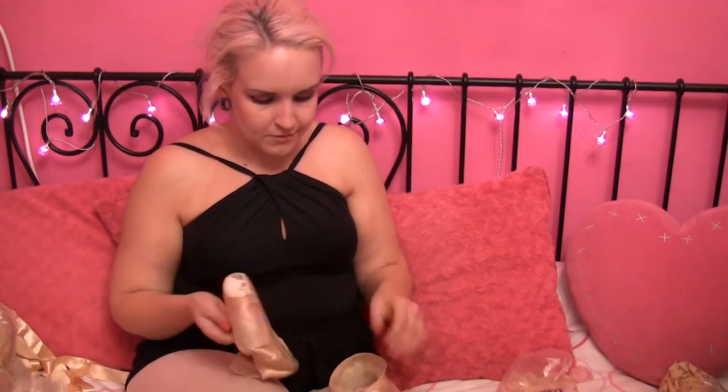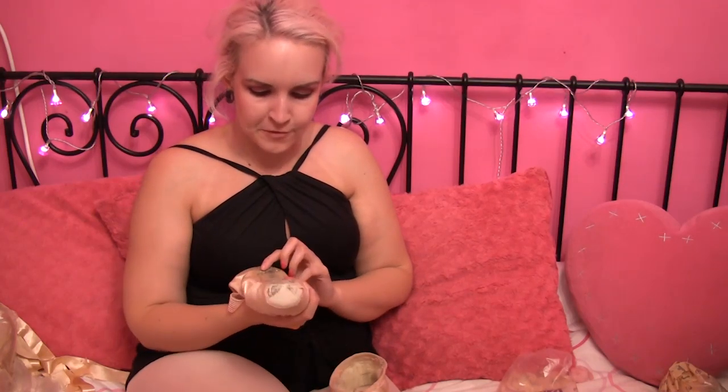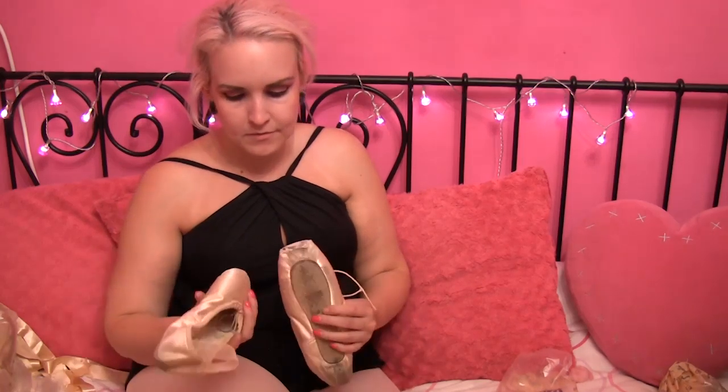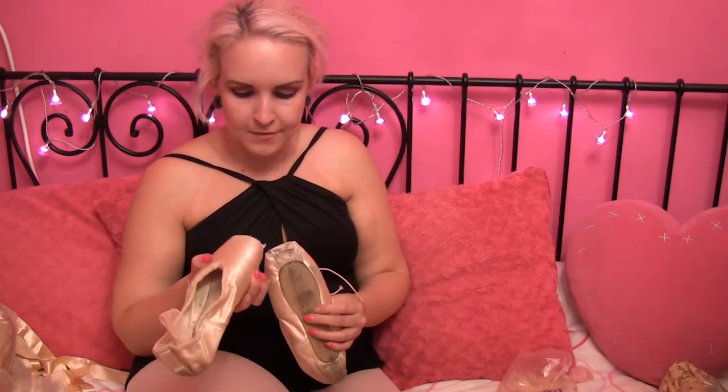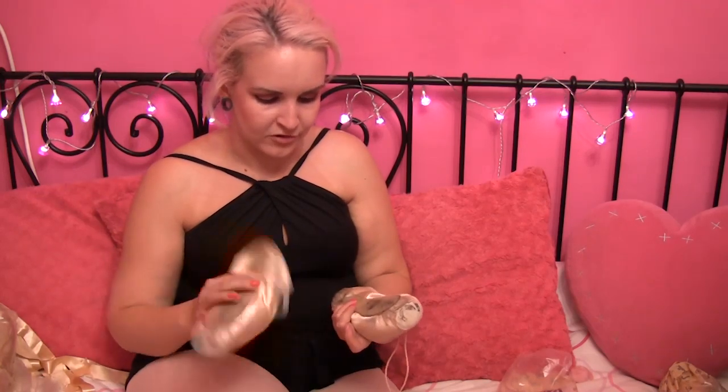Next up, Grishko 2007s — vamp cut down and re-sewn, four and a half, triple X. Been worn quite a bit and I've actually cut the satin off. I usually cut the satin off or let it wear down and darn it. I think these have been worn mainly on shoots actually because they're quite dirty on the sole.